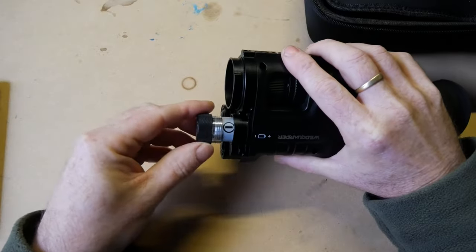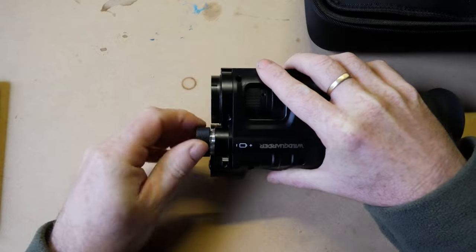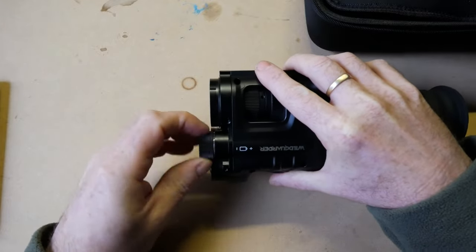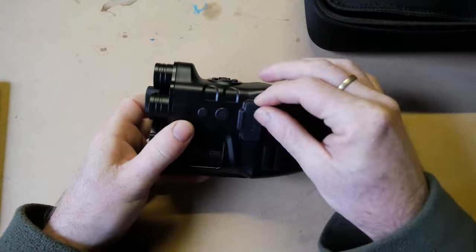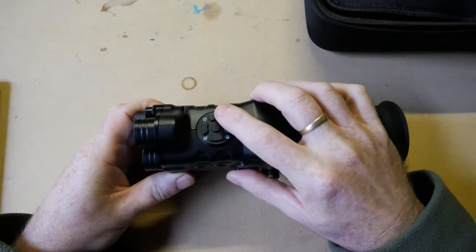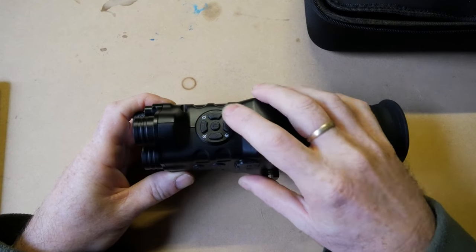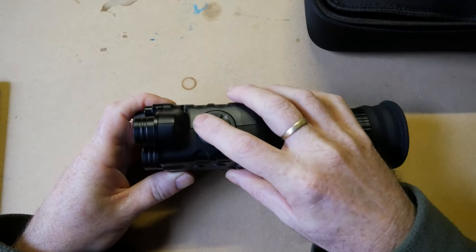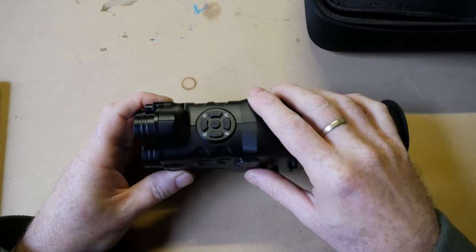It's claimed to give about four hours with the IR illuminator on and eight hours without using the IR illuminator. It is a day and night mode unit — you can turn it to colour for daytime use and black and white for night. There is also digital zoom, so with optical zoom plus digital zoom combined you get up to 25 times magnification.